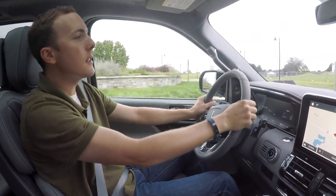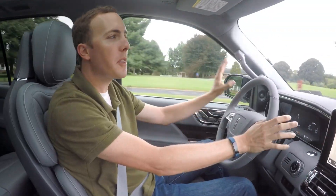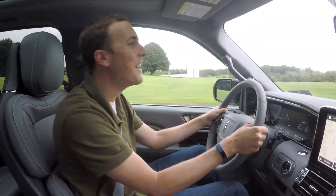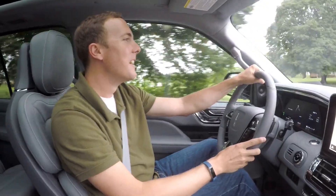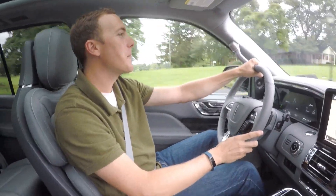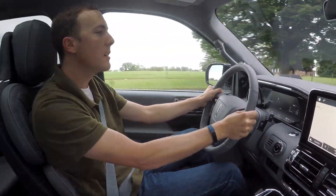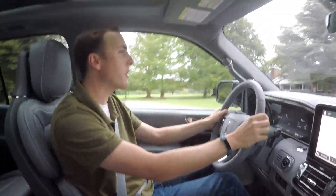It doesn't feel like it would have a massive turning radius — it feels very nice. When did we ever think we'd be in a car this big that has paddle shifters and you can decide what gear you're in? You have 10 different gears to choose from. Technology is amazing. I just went over a little bump and it soaks up the bumps very nicely. I've got massive 22-inch tires and wheels and they feel perfectly fine — bumps don't feel too bad.